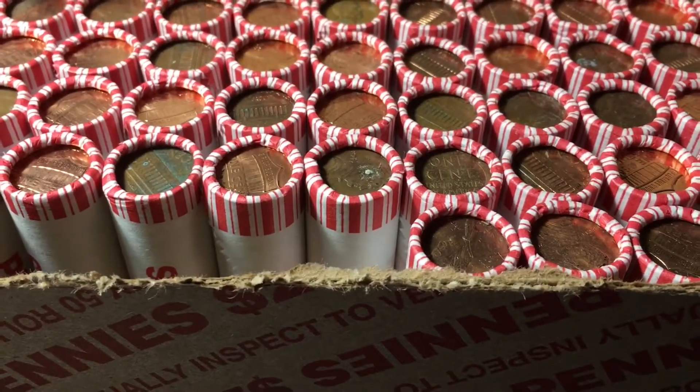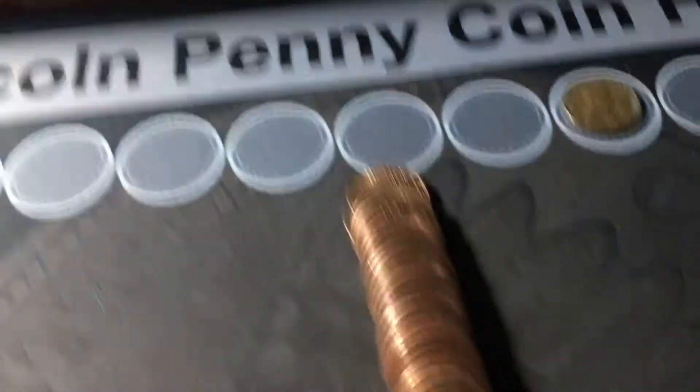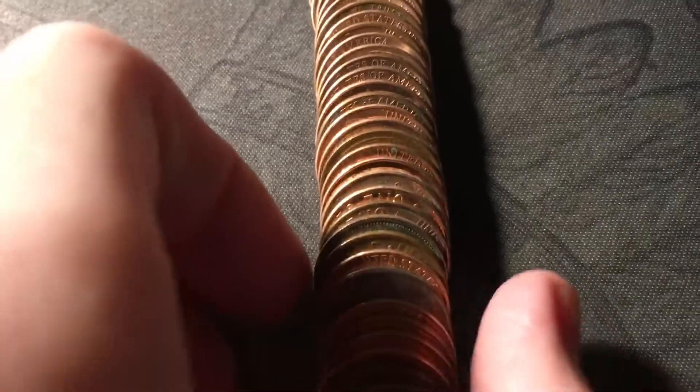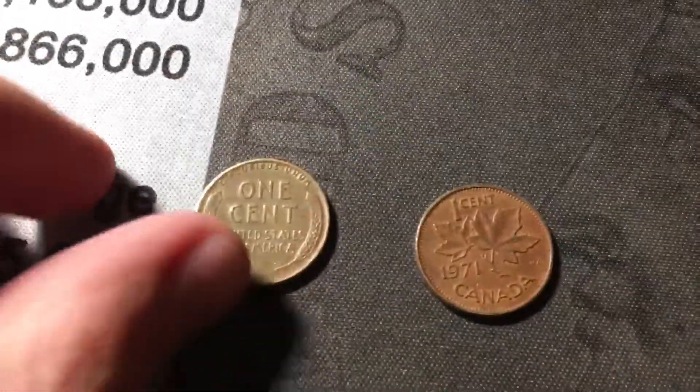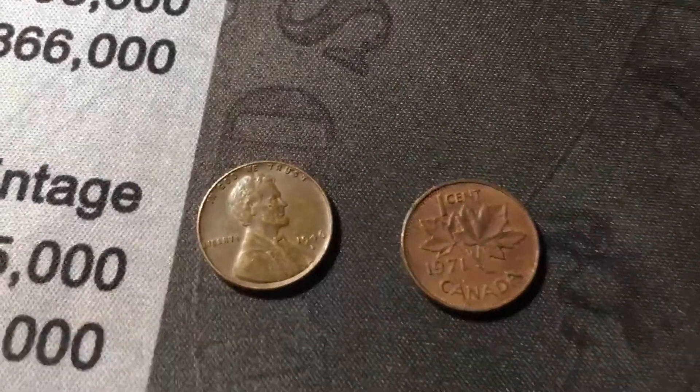Roll five, and the box is staying hot with yet another wheat cent and the first foreign of the hunt. Looks like it's going to be a Canadian cent, which it is, from 1971. And then wheat cent number three is right here, and this one is a 1946 Denver.